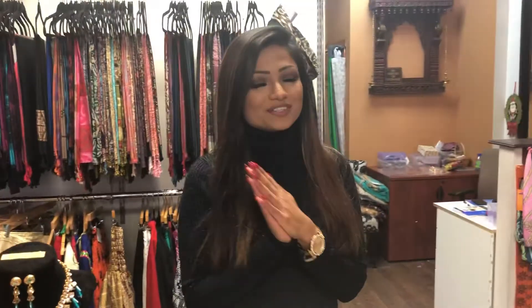Hi everyone, I'm Anika Maisha. As you know, Christmas and New Year's is coming pretty fast, so we all need to prepare a look for Christmas parties or New Year's parties. Today I'm going to suggest three different looks that you can do for your upcoming Christmas or New Year's events, because I'm sure there's tons of parties going on — so you better look the best, right?